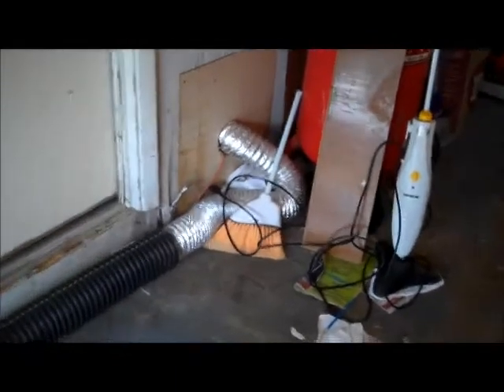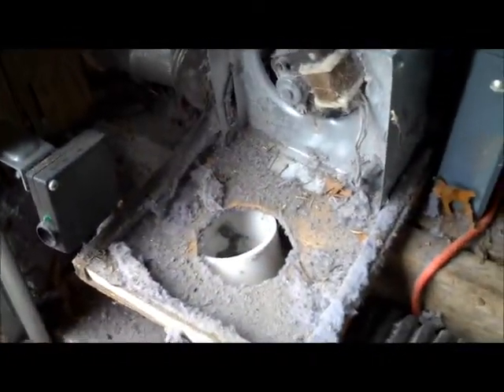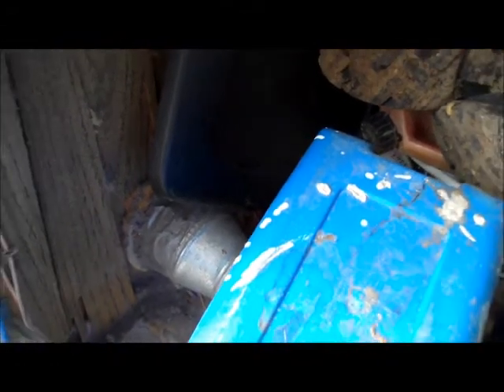You can see here where you have a corrugated aluminum and then it switches to a corrugated plastic. This particular modification even incorporated a little motor so it would pull the lint out and take it on through the exterior wall. On the opposite side of this wall there is a little termination opening that has a backdraft damper.